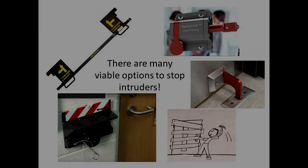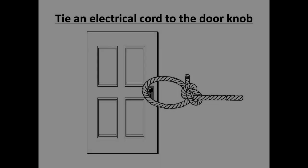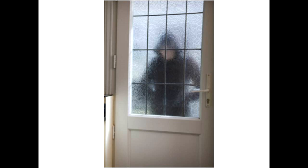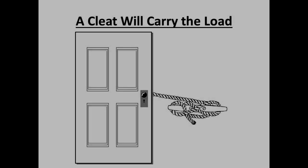Our idea progressed during a recent Christmas break when our daughter, a middle school teacher, described an alternative being considered at her school. They thought about having an electrical extension cord near the classroom entry door to tie to the doorknob, then have the teacher or a student pull on the cord to keep the door shut. That could work, but in many cases the door has a window, exposing the person on the cord to the intruder. Her dad and uncle suggested a marine-style cleat to quickly wrap the wire around and not have to remain near the door, exposed to the intruder.